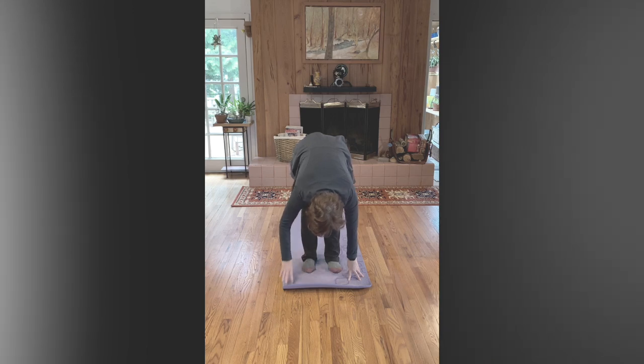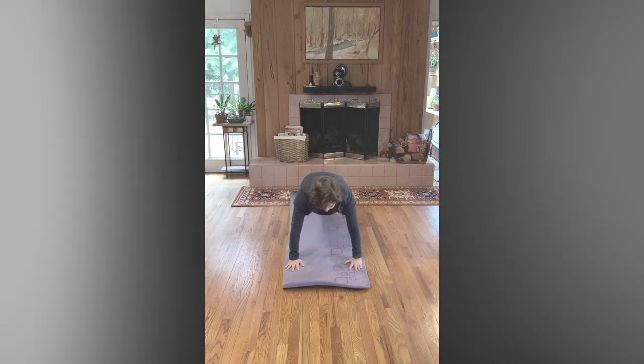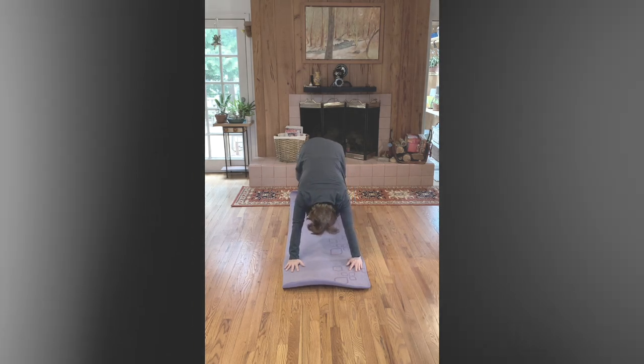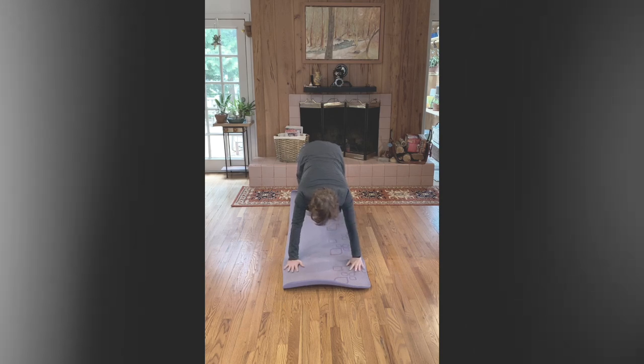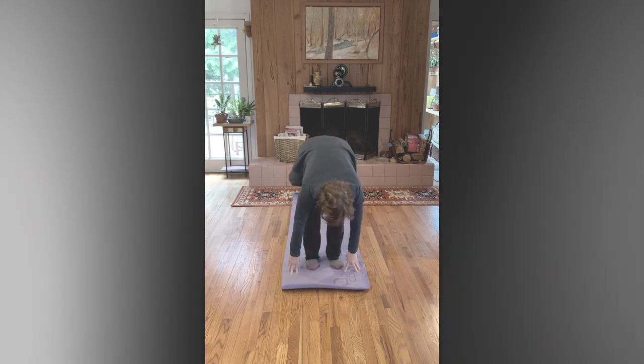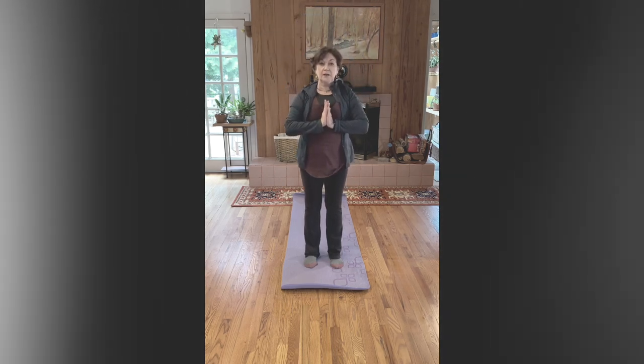Left leg goes back. Right leg to plank position. Breathe. Half cobra, or full — you can also do an upward dog, that means your knees are off the floor. Toes roll under. The weight should be even between your hands and your feet, and your back should be completely flat. Left leg goes up, right, come up. Inhale, exhale, and relax your breath.